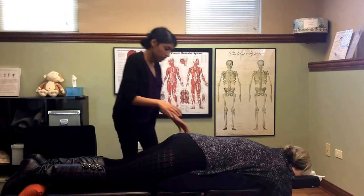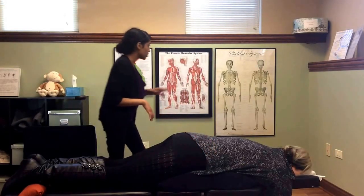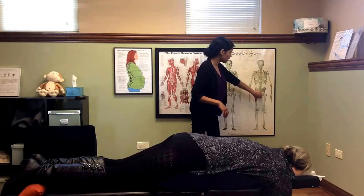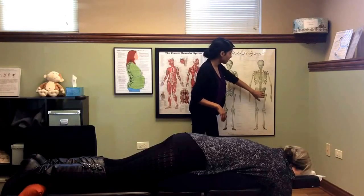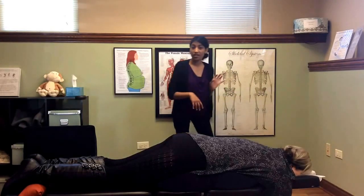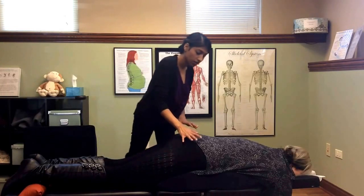Then we palpate the sacrotuberous ligament. The ligament comes off of a bony prominence in your pelvis and attaches up into the sacrum, which is the lowest part of your spine. If it's tight, it's pulling the sacrum in that direction — and that's what we're trying to correct.